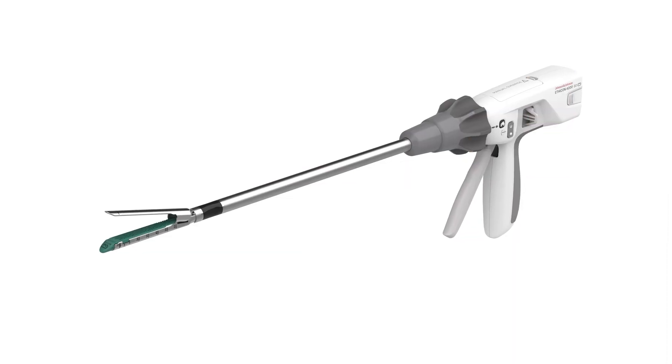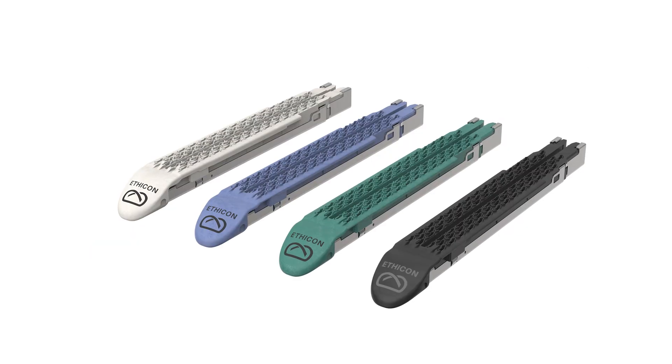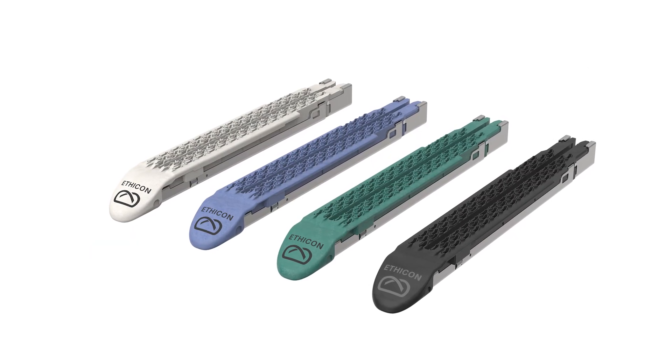I thought it got further, cut more, and got more tissue in with symmetrical distribution of both stapling and cutting. To me, that's a very big deal.